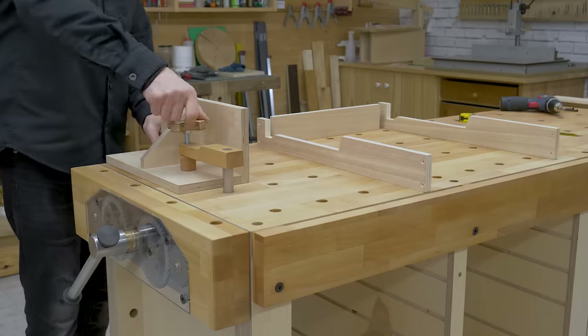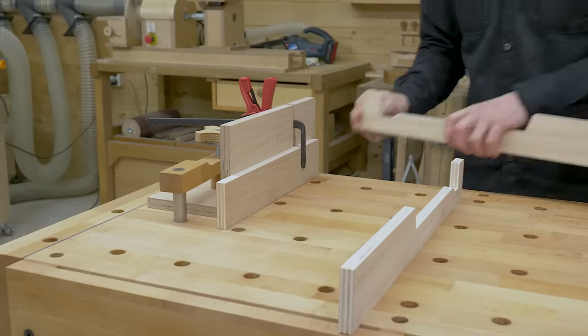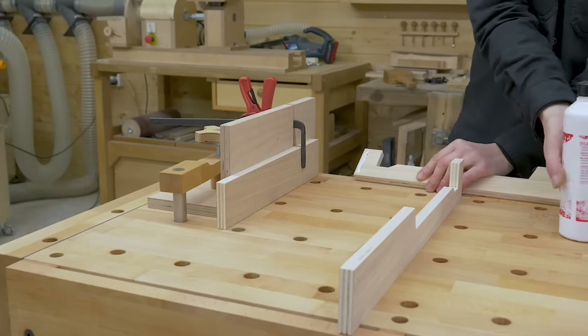To make this joining process faster, I'll use my old jig. As always, I pre-drill the positions of the screws first with a bit, apply a little wood glue, and place the screws. This way the bond will be stronger.